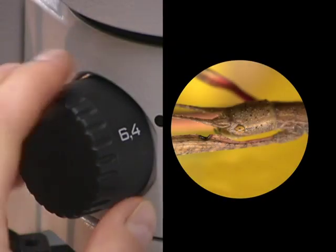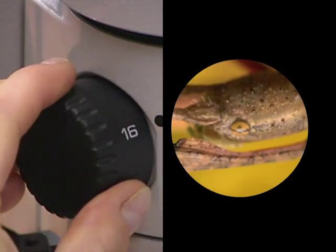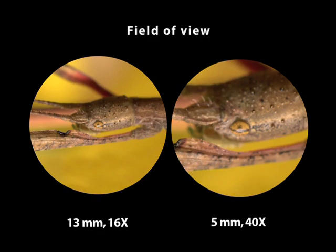Move the next higher objective lens into position. Note that with increased magnification, the area of the object that you see is decreased. What you can see in the circle of light of a microscope is called the field of view, and the size of the field of view decreases with increased magnification.